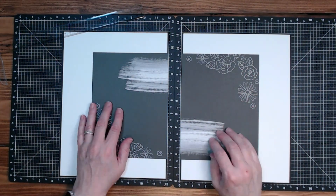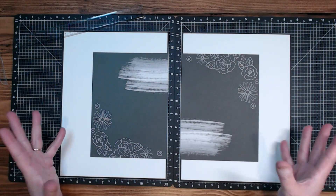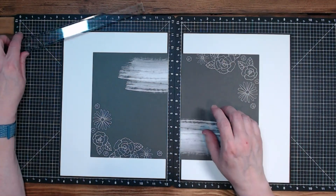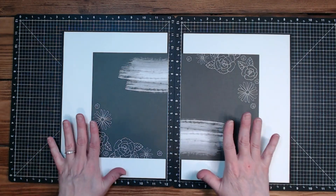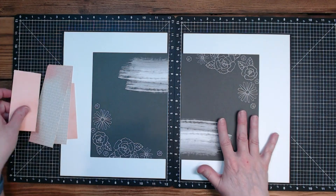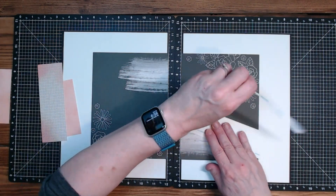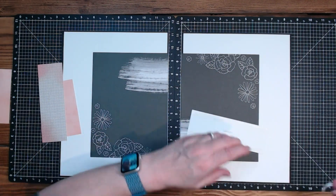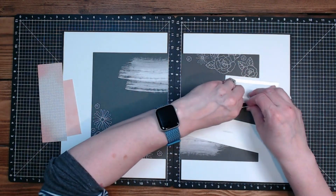Normally I would either cut these up, mat them, do something different - but I've been liking to keep them solid for this layout set. It's interesting how my mind is working with these papers. Now I am going to put these guys on hopefully, and I think I'm going to start with the peach.